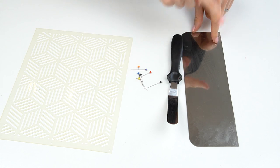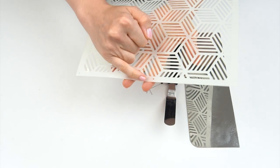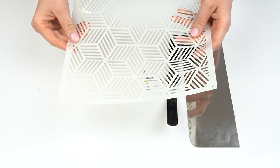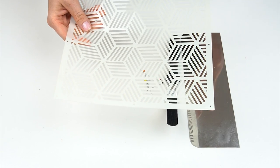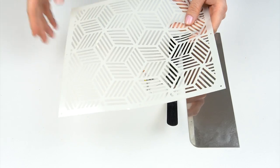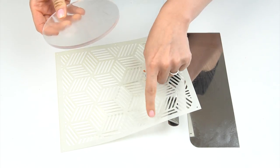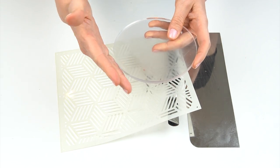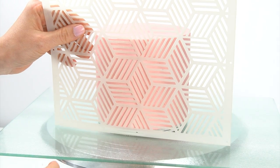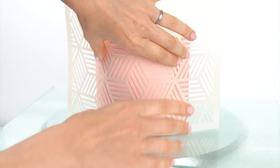Once the buttercream has firmed up, you'll need your offset spatula, scraping tool, and some small pins. One thing to think about with stencils is the gap at the bottom — most stencils have a border, which means the texture starts around a centimeter up from the bottom. To make the pattern start right at the bottom, place your cake on something slightly raised — either a cake board slightly smaller than your cake, or some acrylic discs the same height as the bottom border of your stencil. This raises the cake so the pattern goes all the way to the bottom.